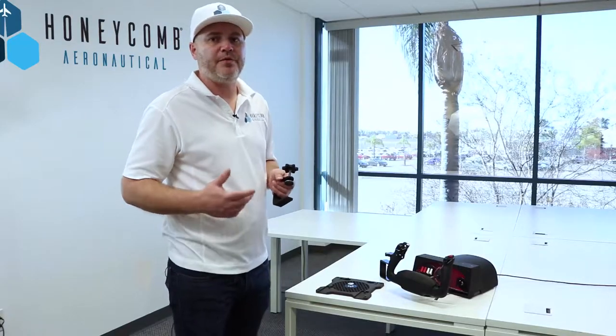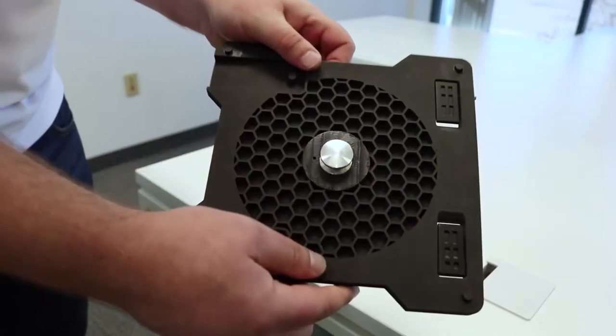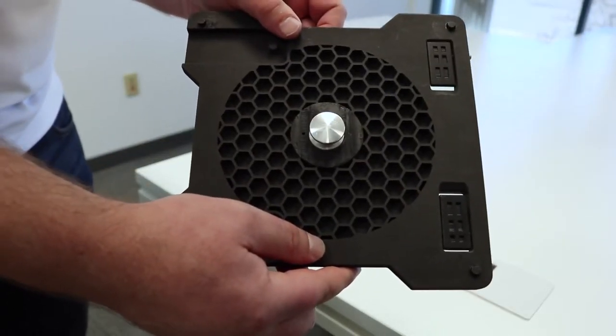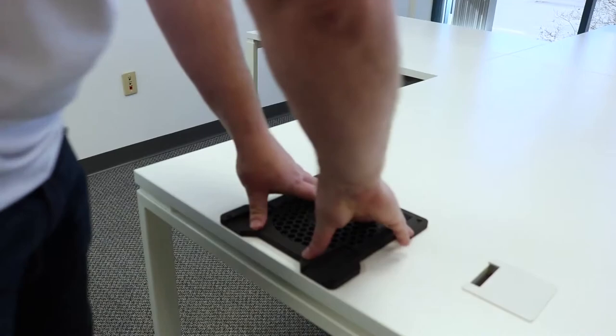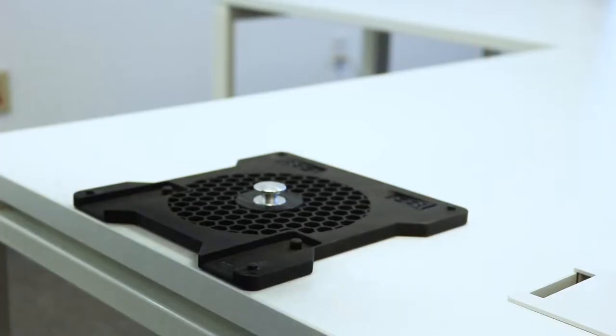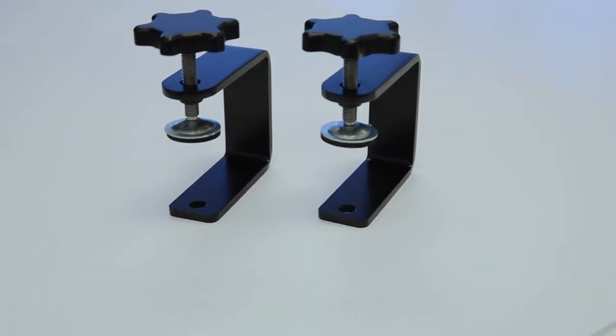The mounting system we designed turned out to be far more complex than we expected, and we spent the last couple of months fine-tuning and refining the design so it works really great. We decided to go with a dual mounting solution where when you have a thicker tabletop you can use a nano suction technology pad, or if you have a thinner tabletop you can use a heavy-duty clamping system.